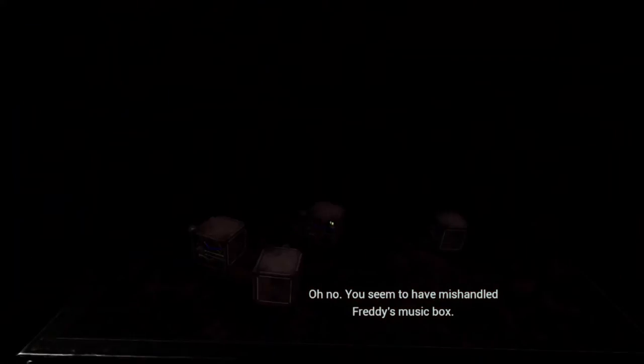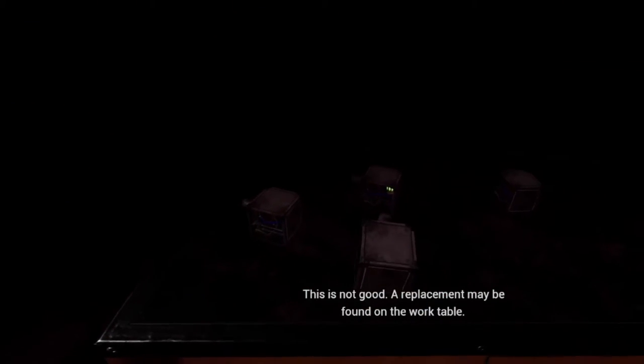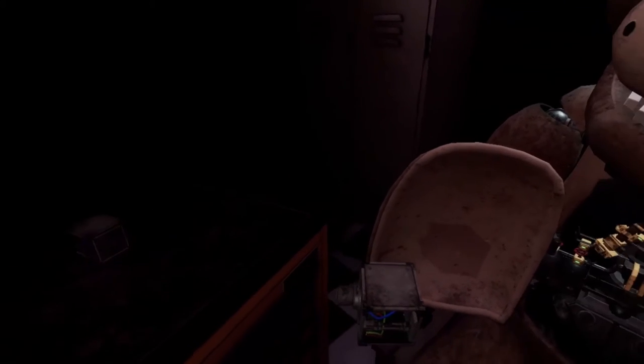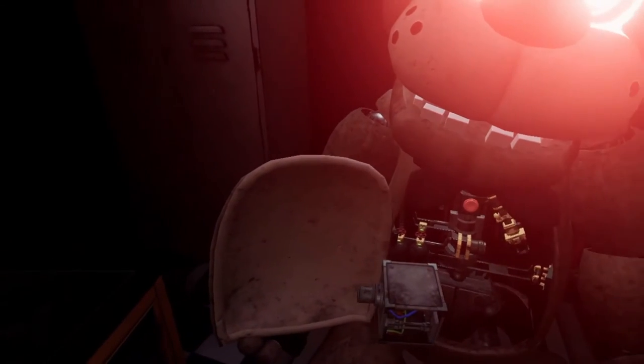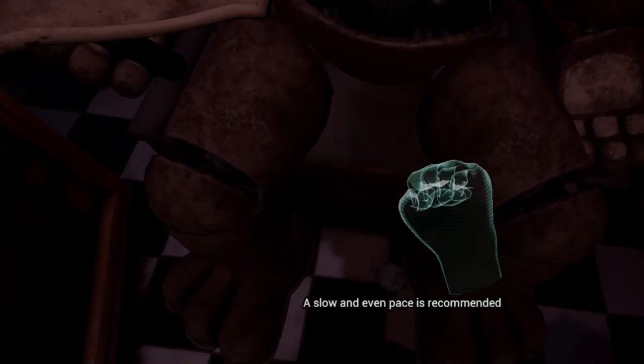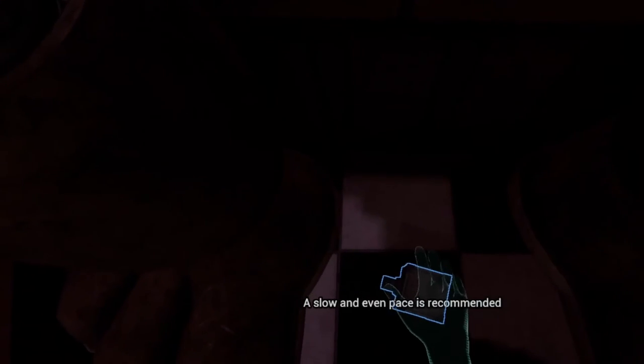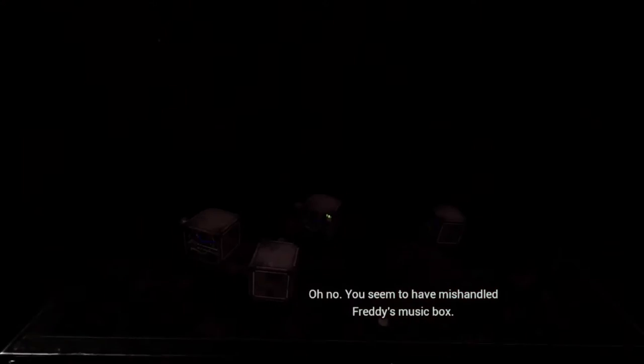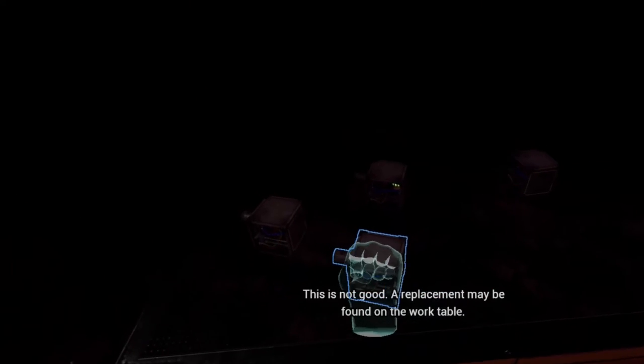You seem to have mishandled Freddy's music box. This is not good. A replacement may be found on the work table. A slow and even pace is recommended. Well done. Return the music box to Freddy's chest cavity. Oh no, you seem to have mishandled Freddy's music box. This is not good. A replacement may be found on the work table. A slow and even pace is recommended.